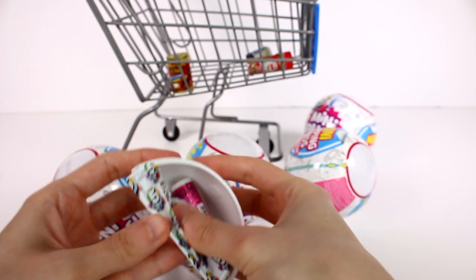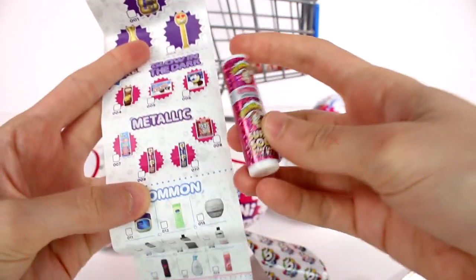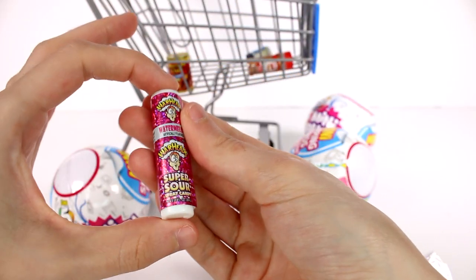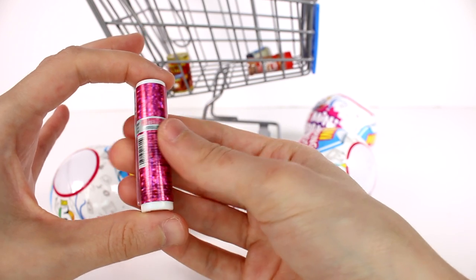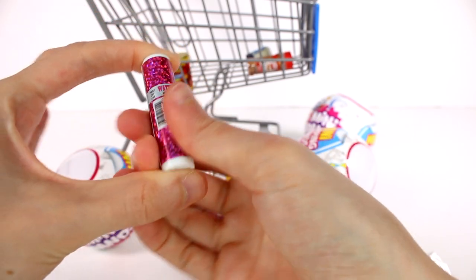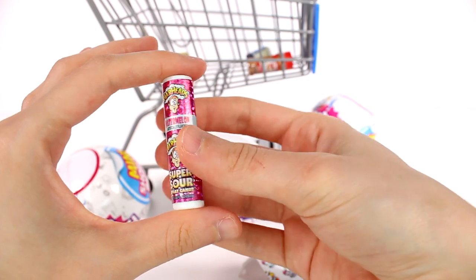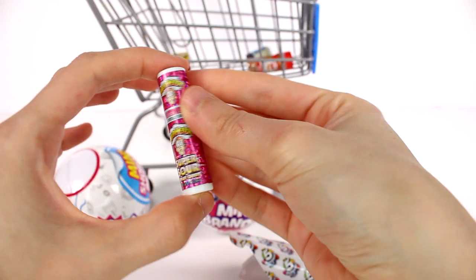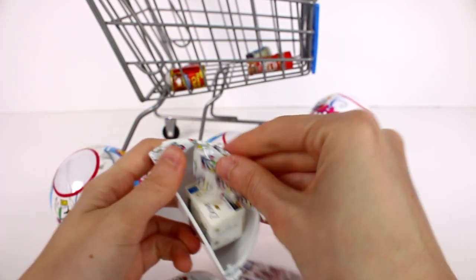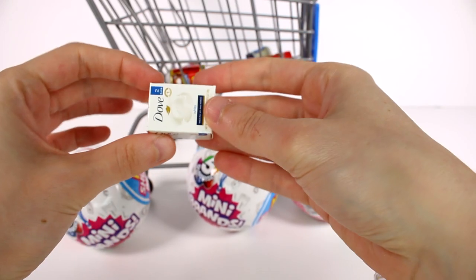We have another one — I needed this one! This is one of the metallic ones. I think the only metallic one I'm missing now is the Dum Dum Pops. We have the watermelon Warhead Super Sour Spray Candy. It's coming apart a little bit unfortunately, but you can see it is so metallic and so beautiful. This was definitely one of the harder to find ones. And we got the Dove Soap — I needed this one too. This one is just the white beauty bar. What a good opening!